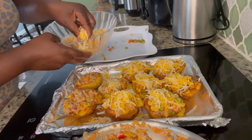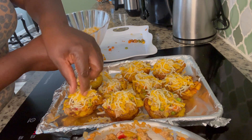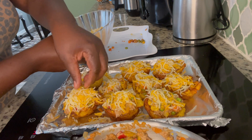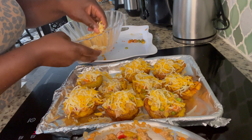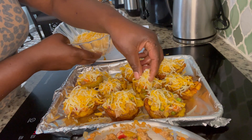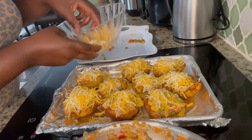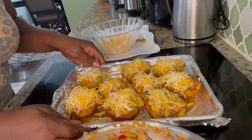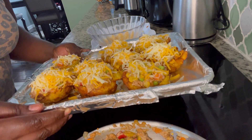Now I'm going to put my cheese on top. I'm going to put them into the oven for the cheese to melt, for roughly three to five minutes. This is my planting cups with my tuna — this is how they look before they go in. I will be right back, stay tuned.